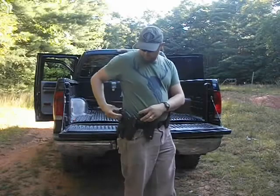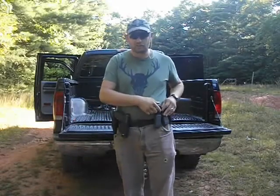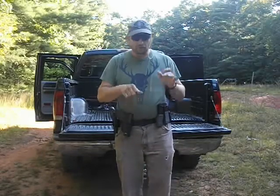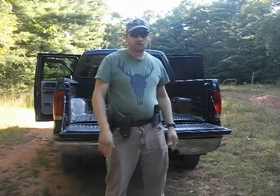Especially if I'm using extended magazines. For this video, I'm using the standard size magazines for the reloads, so hopefully you'll see me release the slide.